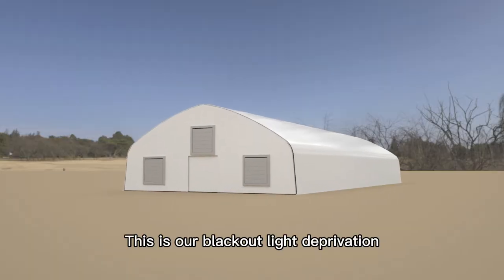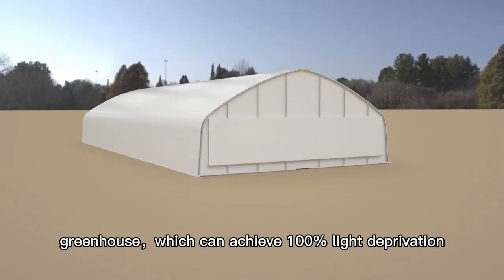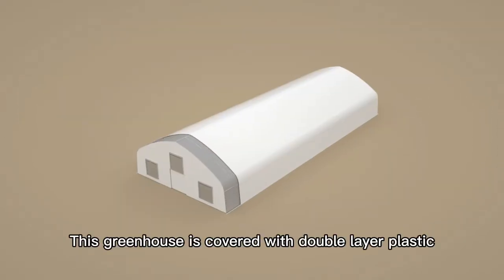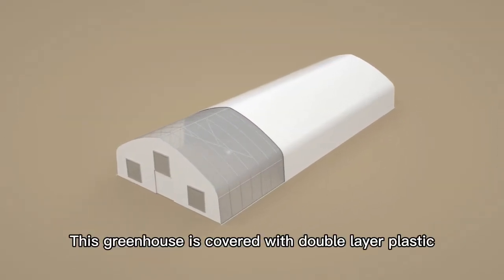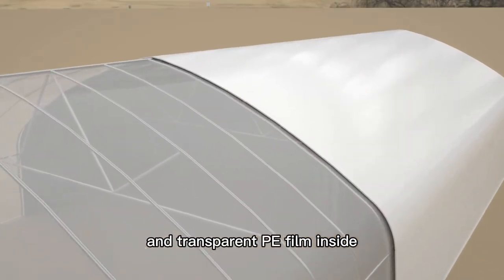This is our blackout light deprivation greenhouse, which can achieve 100% light deprivation. This greenhouse is covered with double-layer plastic: the black-white film outside and transparent PE film inside.